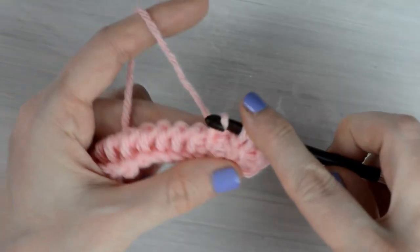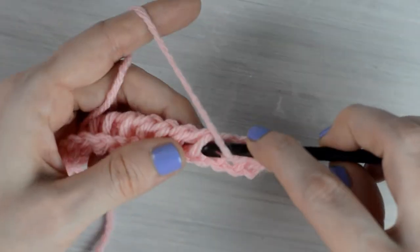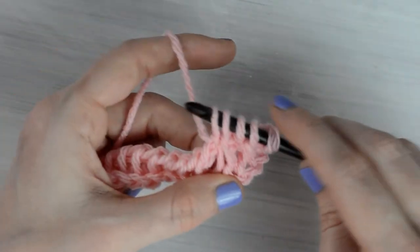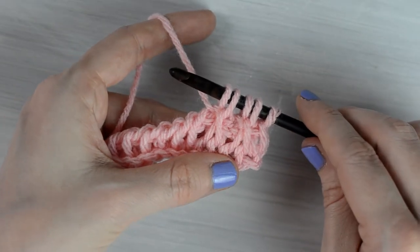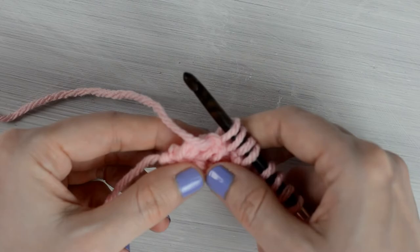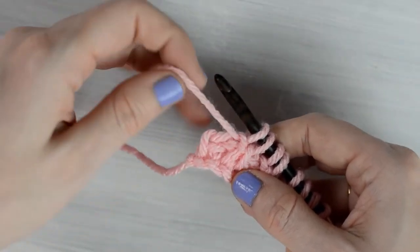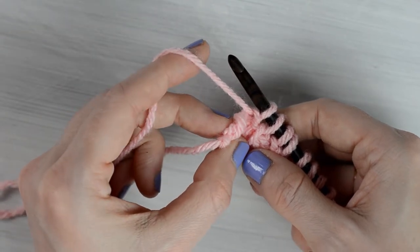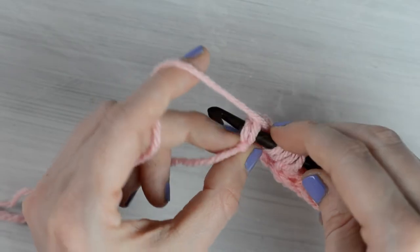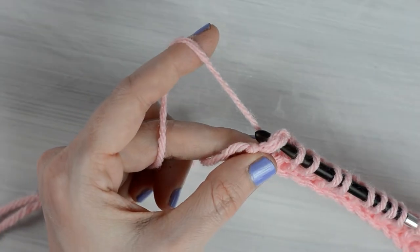Now continue alternating the Tunisian Simple Stitch and the Tunisian Purl Stitch across until you have 1 stitch remaining. To work into the last stitch, tilt the work a little and look for the 2 vertical bars at the end of the row. Insert the hook under these last 2 vertical bars, yarn over, and pull through the stitch to pull up a loop.